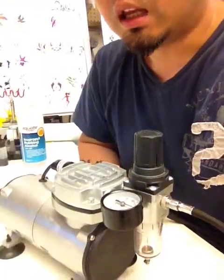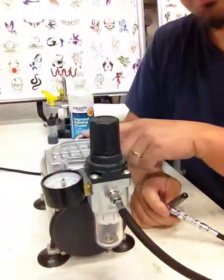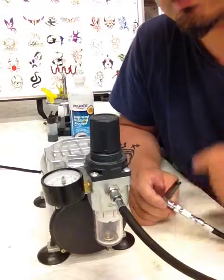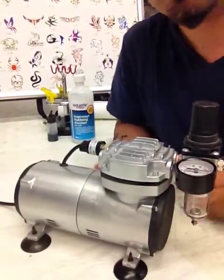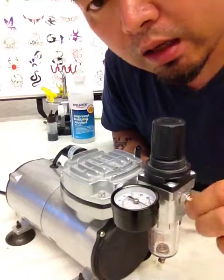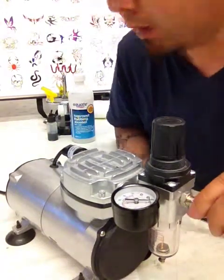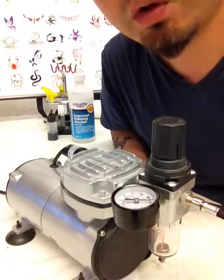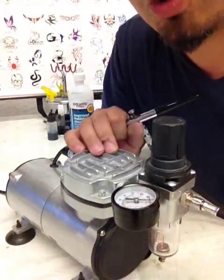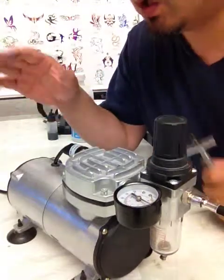Another thing to be aware of is the overheating problem with small compressors. If you use it for a long period of time, your motor is going to run hot, and the thermal sensor will kick in to protect your motor by shutting it down. So it's really important to keep your compressor cool. The best thing to check is that you don't have any air leakage. For example, if I untighten the hose, I have a leak from my air hose and line — that causes the compressor to continuously pump and it will never stop. If you keep doing this for a period of time your compressor is going to overheat. So make sure there's no leak from your air hose, your airbrush, and your compressor.